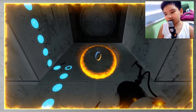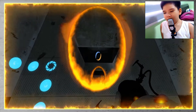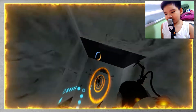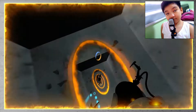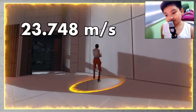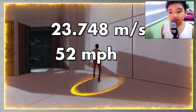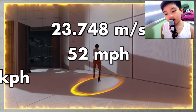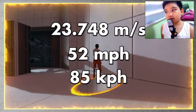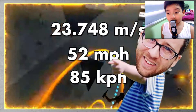All we have to do is the fun thing of putting one portal over the other and using them to reach our top speed, see how far we travel in the space of one frame — and BAM! We figure out our top speed: 23.748 meters per second, or just over 52 miles per hour, or 85 kilometers per hour. Unfortunately, it's here where things begin to go off the rails.